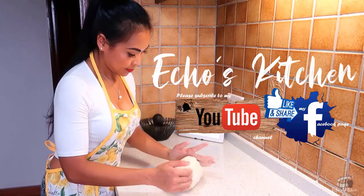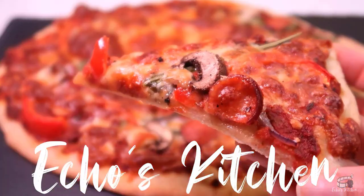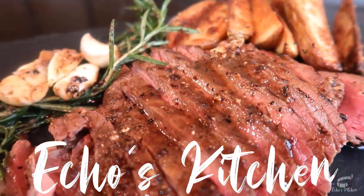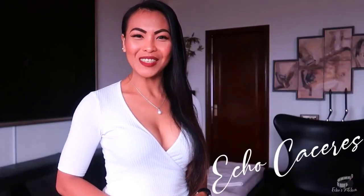Let's get started! Good morning, I'm Echo and welcome to Letka's Kitchen.